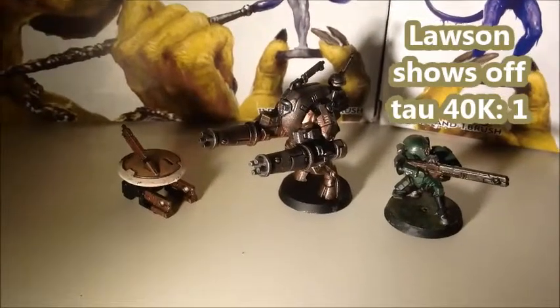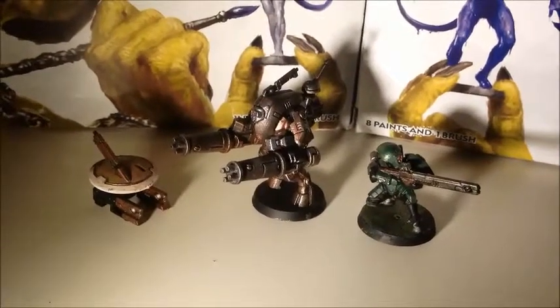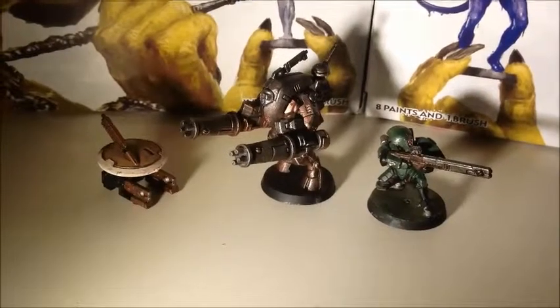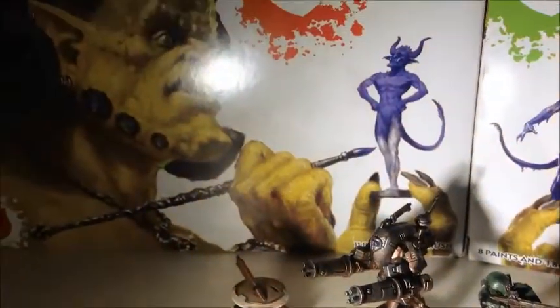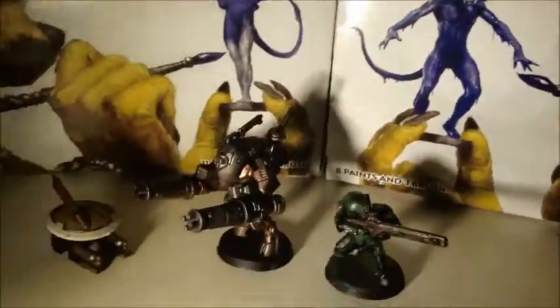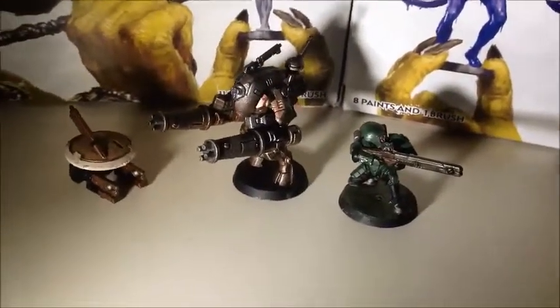Alrighty everyone, this is Lawson. I am showing off some of my Warhammer 40k today. I have gotten a few sets over the last couple of weeks — some for my birthday, some personally purchased — and recently I've also got some of the paints. As you can see I've got the base set paint and the shader set paint and a few brushes to go along with it. And from these two paint sets I have created these.